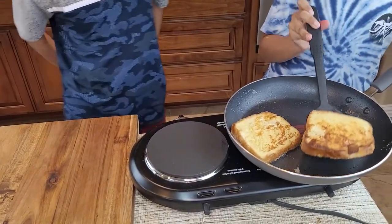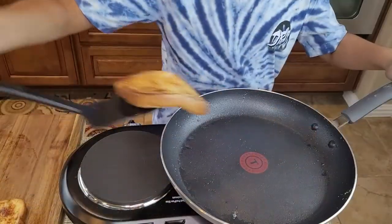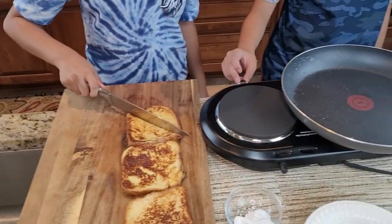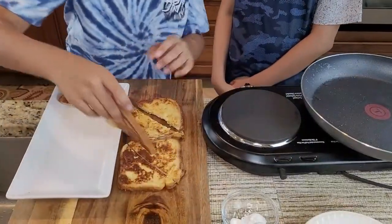Look how smooth they come out! Now I'll cut it in half diagonally — you just cut it like this. Then I'll place it diagonally into the dish, just like this.